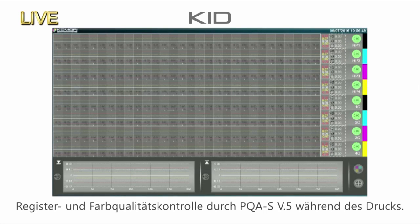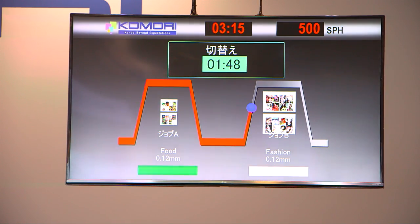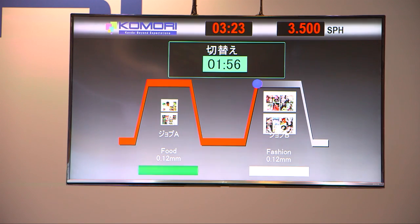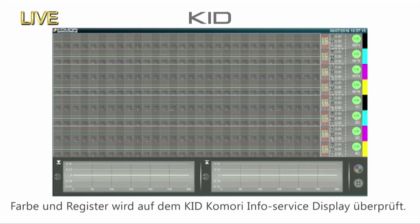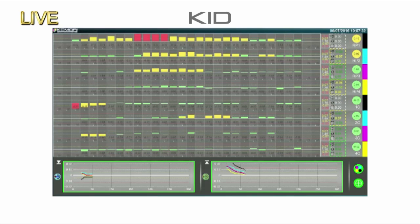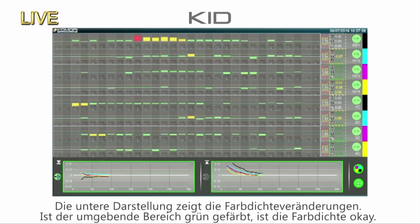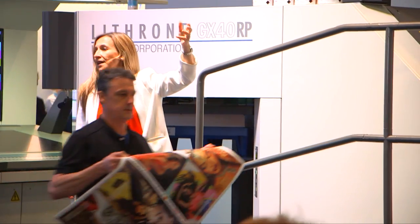Production will start in a moment and we're going to switch to the PQA screen. Take a very close look at the progress of the machine as it stabilizes colour and maintains quality. At startup, the press will accelerate to 18,000 sheets an hour and the second job is just about to begin. The colour and register measurement results that Mick is checking visually on the KID are shown on screen for you. On the top are the density displays and the automatic compensation for the ink keys of the eight units. The press has begun production printing. The trend graphs of the average densities are displayed, and you can see the surrounding area turns green when the density is okay.